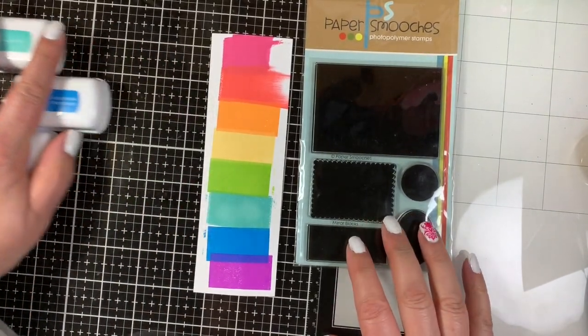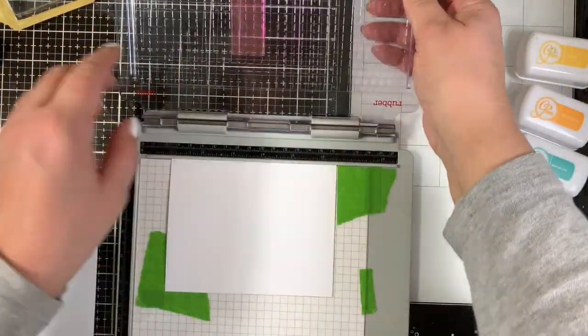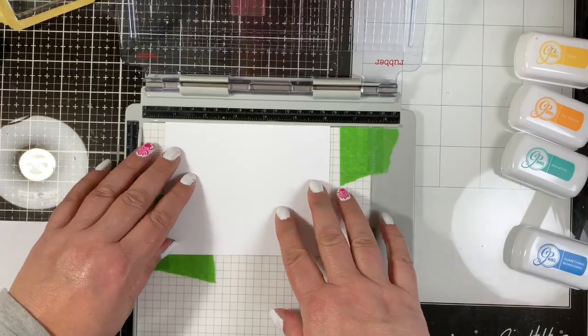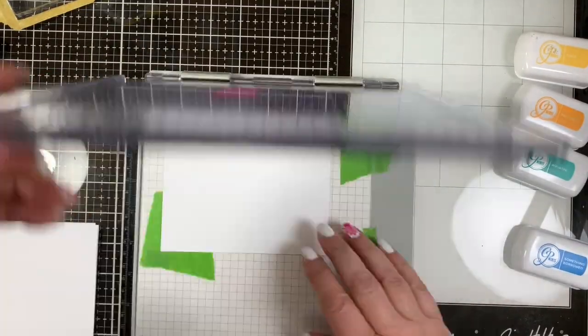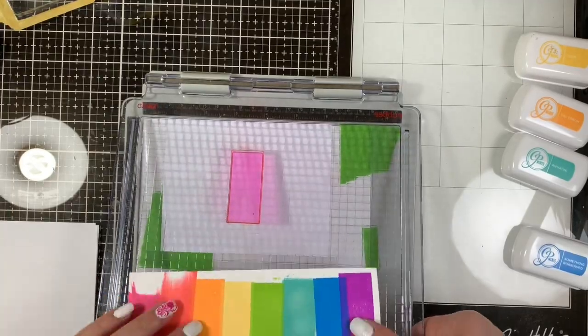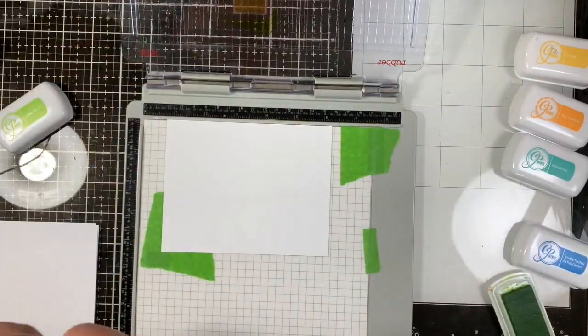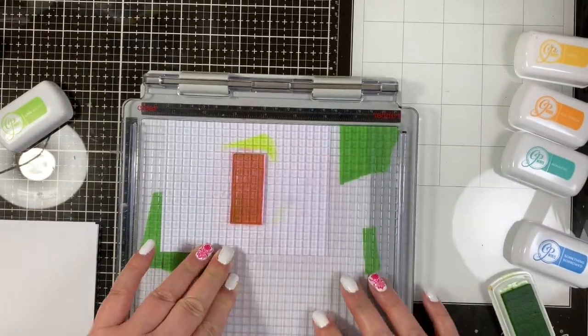I have a disclaimer: these inks by Katherine Pooler are wonderful and they have beautiful coverage, but because I've had these ink pads for a while they sort of dried out and I needed to re-ink them. I do have a set of re-inkers on the way, but in this video I'm stamping two or three times just to get a deep saturated color.